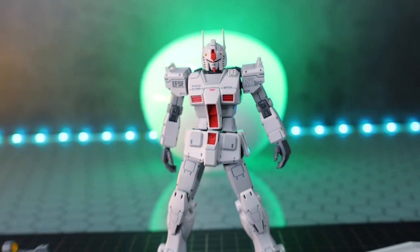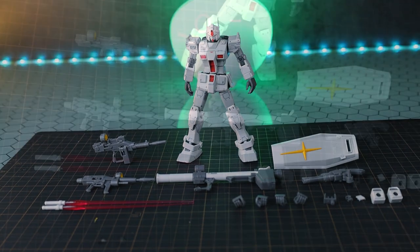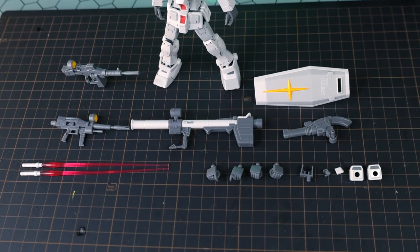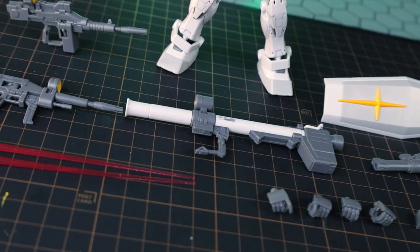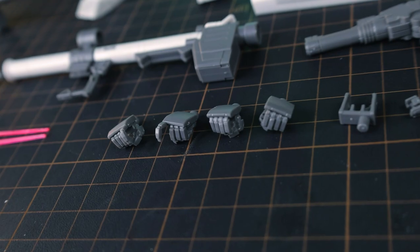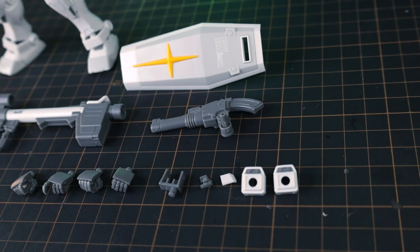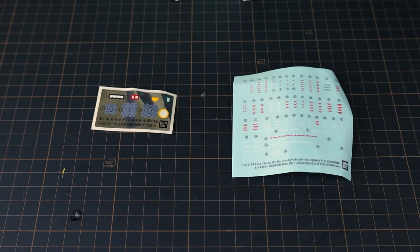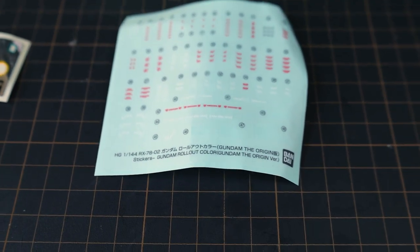Jumping right on into absolutely everything that comes inside of this box - this is a variant of the high-grade Gundam RX-78-2 The Origin, and comes with pretty much everything that did, just in a different color scheme, and this is an absolute armory. Two beam rifles, a bazooka, a shield, a pair of beam sabers. We've got a whole host of hands, so this is one ambidextrous kit, and then a bunch of parts for changing the loadout of the mobile suit. Lastly, we have two sheets of stickers: some color correcting foils and some sticker style decals, quite a few of those.